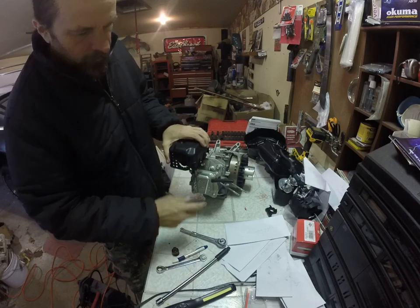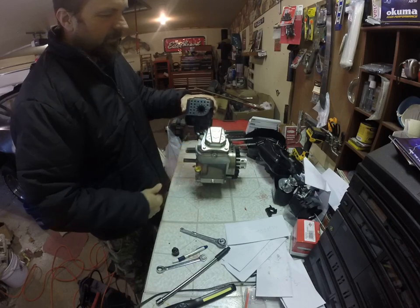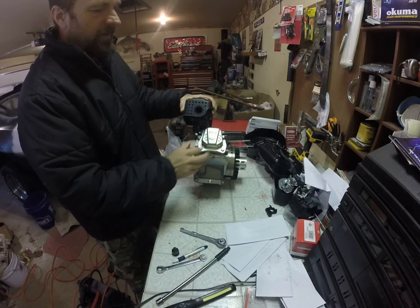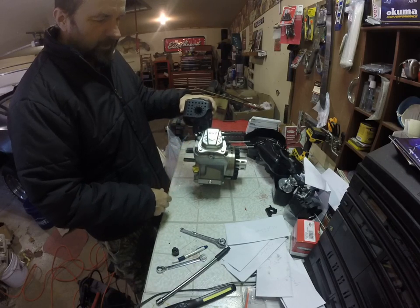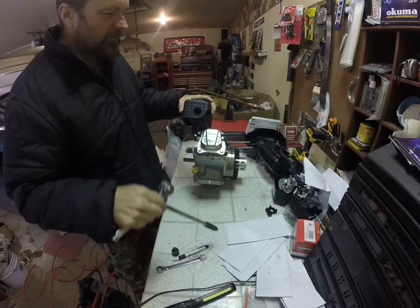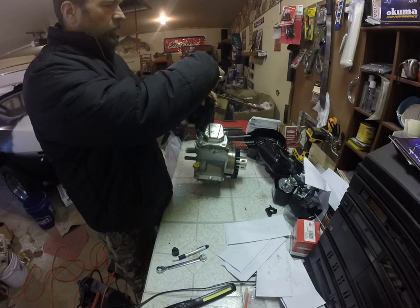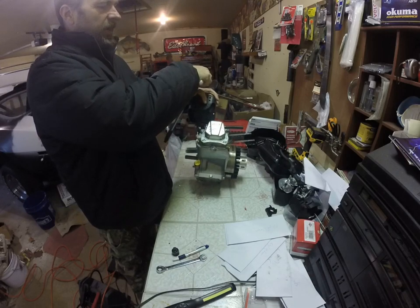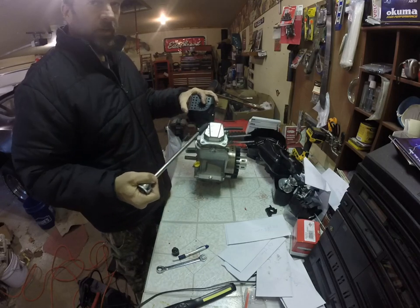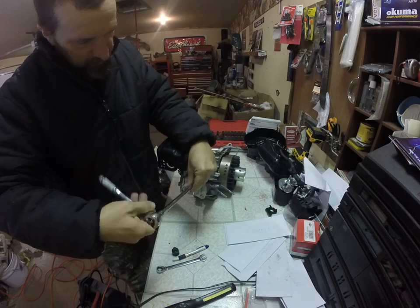This part here is called a valve cover. OHV — overhead valve. There used to be motors called flatheads; a lot of lawn mowers use flathead engines, meaning the valves are in the engine block. More modern, or what they call late model engines, the valves are located in the head. Let me take the valve cover off and we'll be done today.